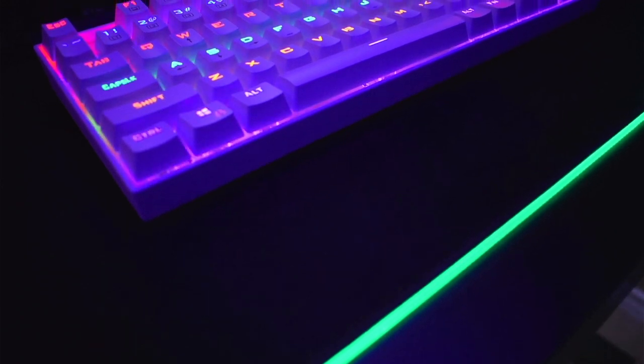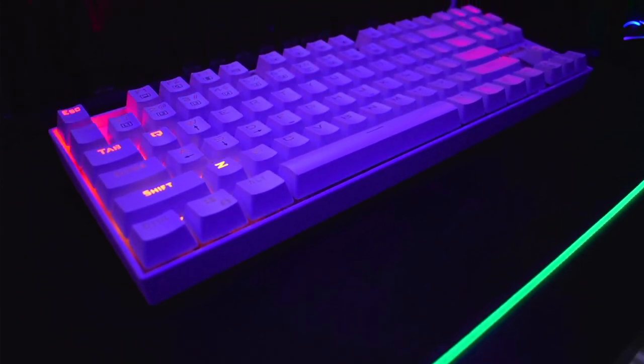Today we're going to be reviewing Red Dragon's K552 Mechanical Keyboard. This does come with red switches, but they are Red Dragon's basically knockoff version, but they still sound pretty good, and we're going to be testing just how good they sound in this video. We're also going to be doing an unboxing, a review, and a lighting test. If you want to check this out on Amazon, I have an affiliate link down below — it doesn't cost you any more, it just helps the channel. So without any further ado, let's unbox the Red Dragon K552.